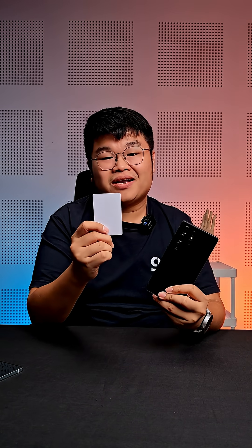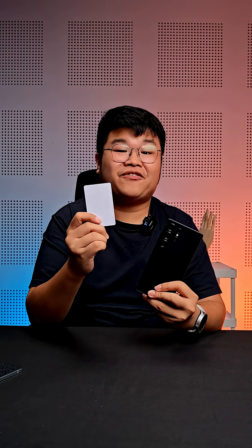Do you have any other questions? Do leave them in the comments below. If you lose your card, you can contact your card issuer to have it cancelled.